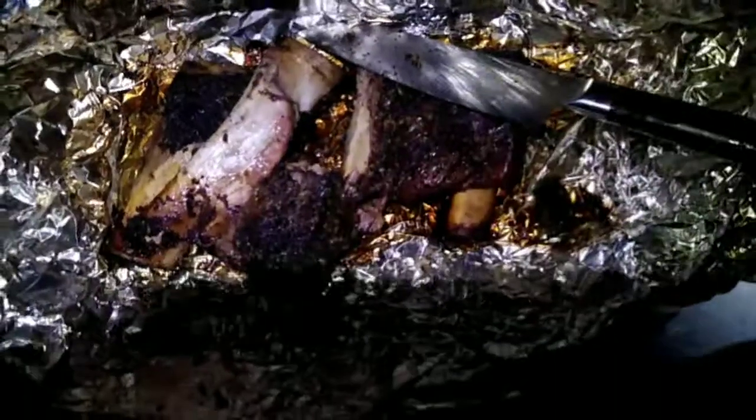Here are the beef ribs — there were two of those. They look nice and done, nice and tender. Let's try to cut these — the bones are huge. It also looks nice and juicy, rolls apart nice and easy. Very hot, but very tender.